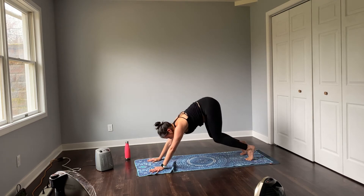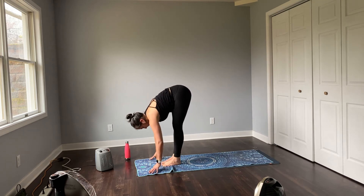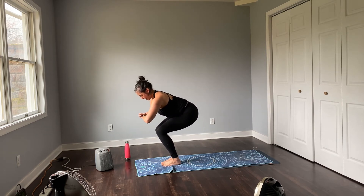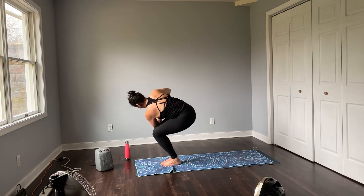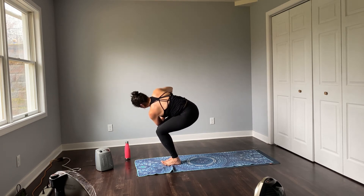Inhale to toes, bend the knees, step, hop or float. Lift half, bow deep, sink the seat, chair. Bringing hands to the heart, take a full breath in, and then use your exhale to twist. Seat low, belly in. Taking that seat lower than the heart, keep finding this twist. Weight back, maybe wiggle your toes.